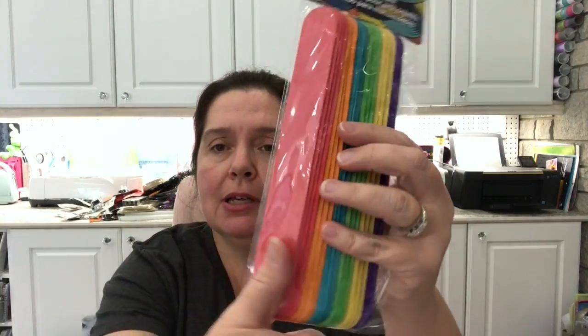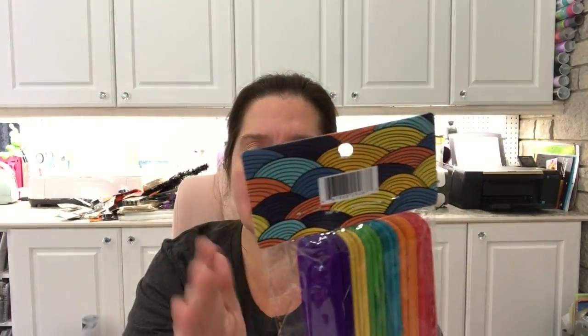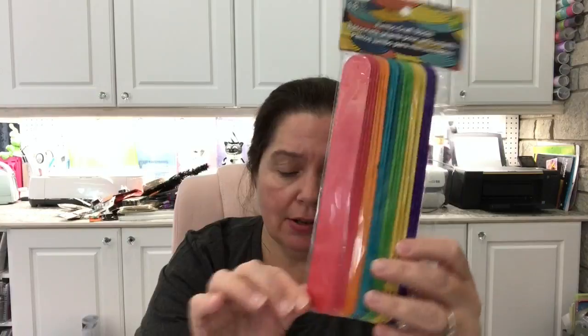They had some jumbo craft sticks — really big wooden craft sticks — and I just love that they come in all these different colors. I thought these would be great for lots of crafts, DIYs, and home decor projects. These are $1.25 for 18 of these big tongue-depressor-sized sticks in bright colors.